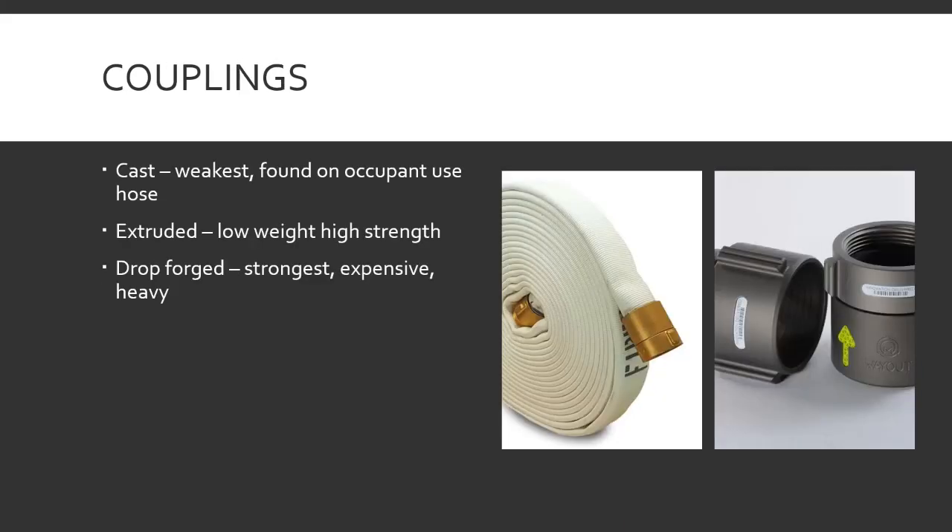Couplings — three main types. Cast couplings are the weakest, found on occupant-use hose; they'll break if you try to re-thread stuff onto them. In the factory they pour liquid metal into a mold, it solidifies, and they break it out — it could have little cracks, holes, air bubbles. It's cheap and used for things like a stairway with a little length of hose and a nozzle hanging there.